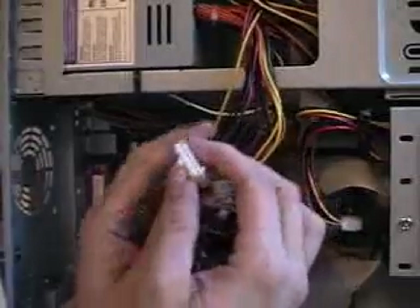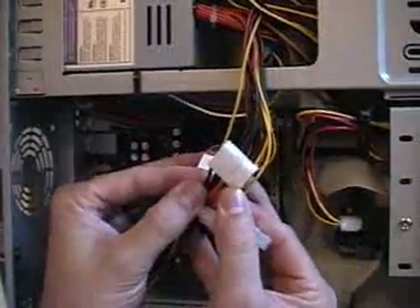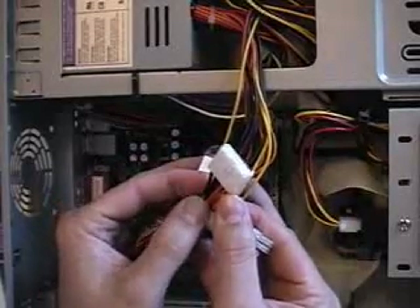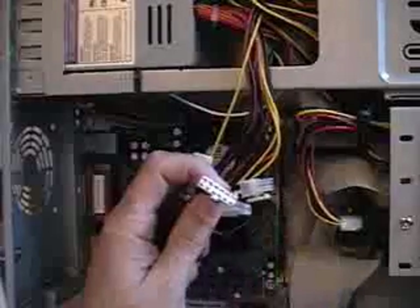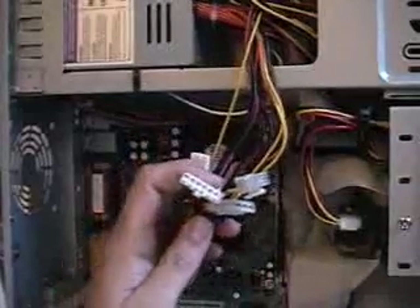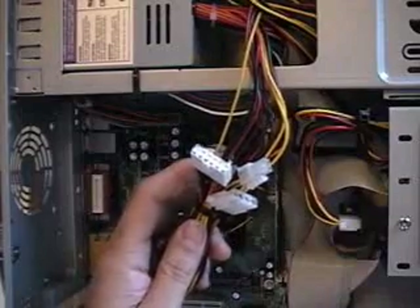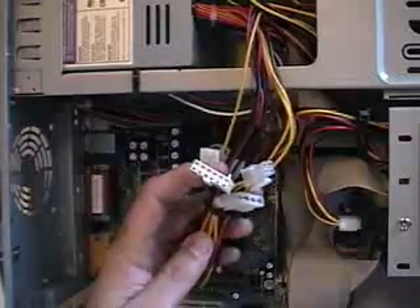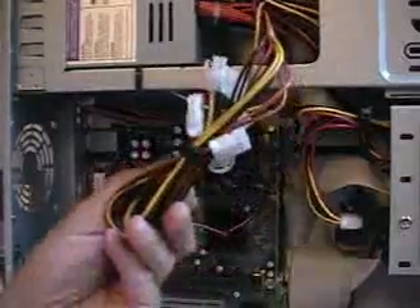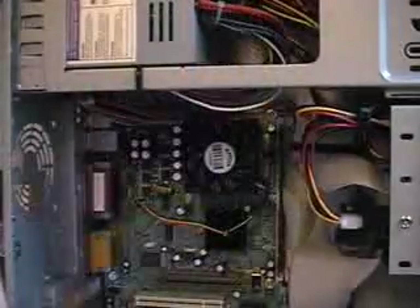Another power connector that a lot of power supplies have is this one right here. It has 5-volt and 3.3-volt going to it, as well as three grounds. This is for AGP Pro video cards — because AGP Pro video cards require a little more juice, they give you an extra power connector to supply that juice. If your board doesn't have this connector, don't worry about it; it's not going to keep the power supply from working. Just zip tie it up and tuck it away to keep your case looking neat inside.